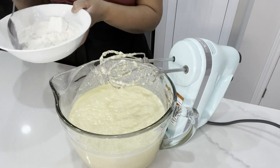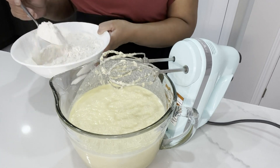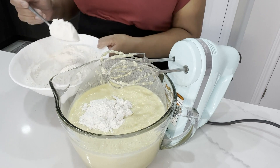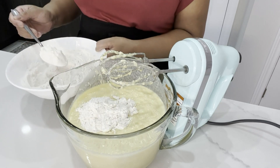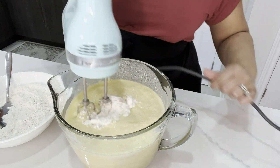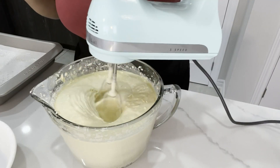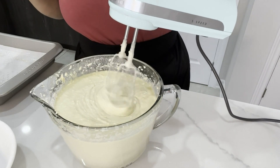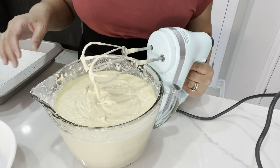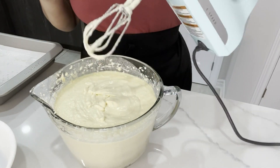Mix your flour and baking powder together, then a little bit at a time add it to your wet ingredients and mix just until combined. That's done.